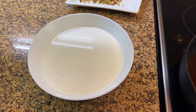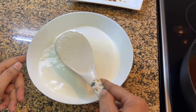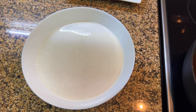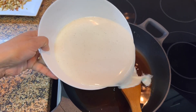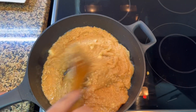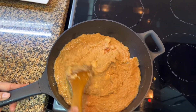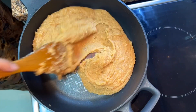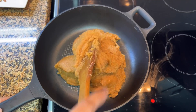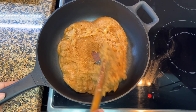Now we will add the mixture of milk and semolina. Make sure you keep stirring continuously. Cook until the milk is dry and evaporated. Keep cooking until the color is golden brown.